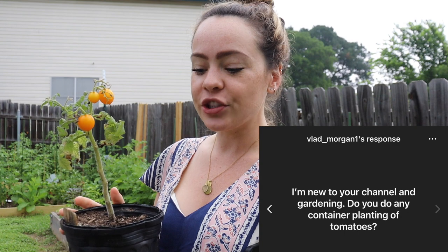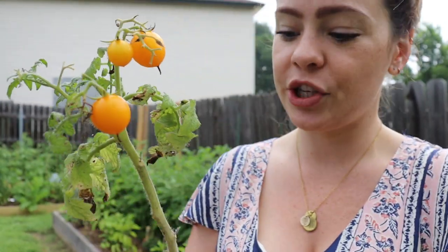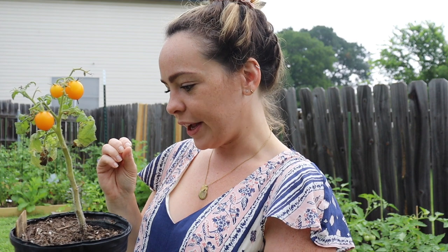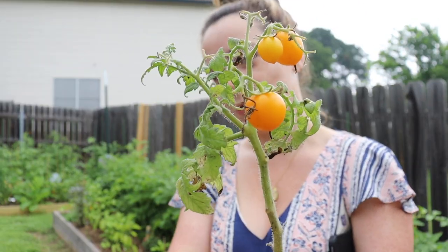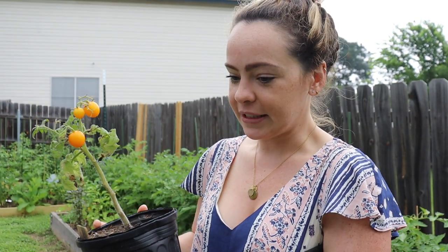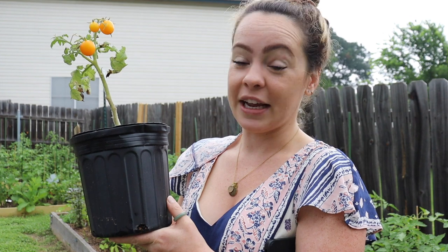The other question was about container tomatoes. I did a little experiment this year with micro or patio tomatoes — specifically Aztec micro cherry tomatoes. You can definitely grow tomatoes in containers. I think I made a few mistakes: the pot wasn't quite big enough, which is why my plants don't look super happy. You can use grow bags. I think they need a bigger pot to be successful, but they are known for being extremely prolific.